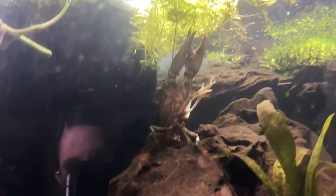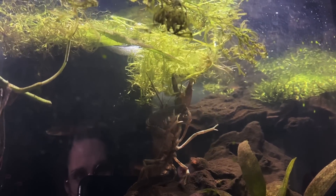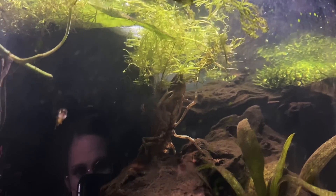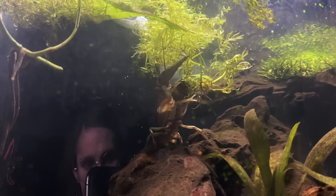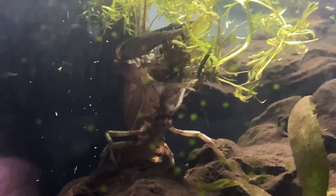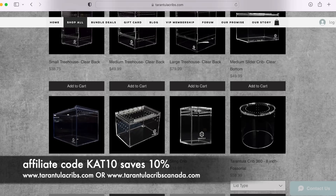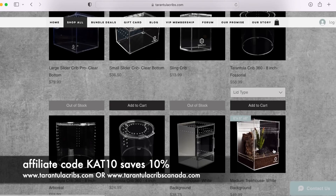Oh my god, Gumbo, what are you doing? What is happening? Oh, that's what you want — you want to eat that plant. Anyway, thank you so much Tarantula Cribs for all of these enclosures and for sponsoring today's video. If you decide to shop with them, remember I am an affiliate — I have a discount code for you guys: it's CAT10, it'll save you 10% off any Tarantula Cribs purchase anytime, and it helps out my channel.